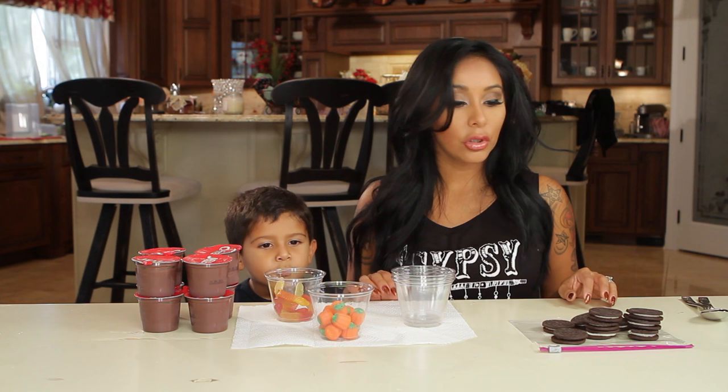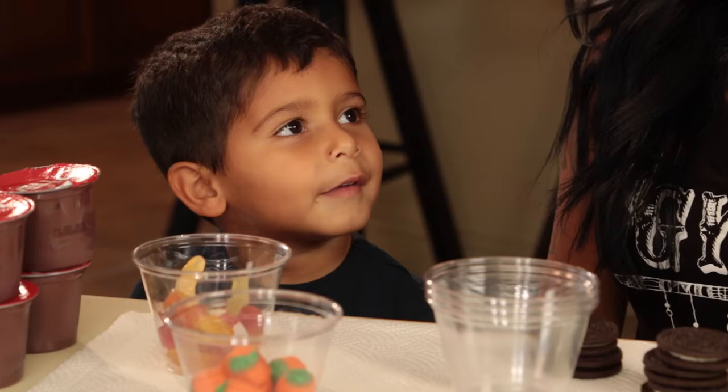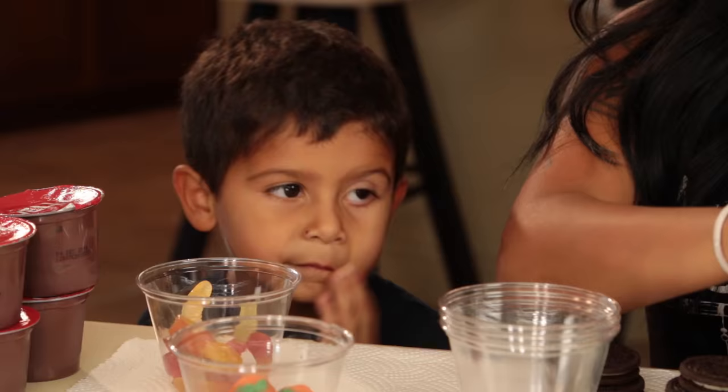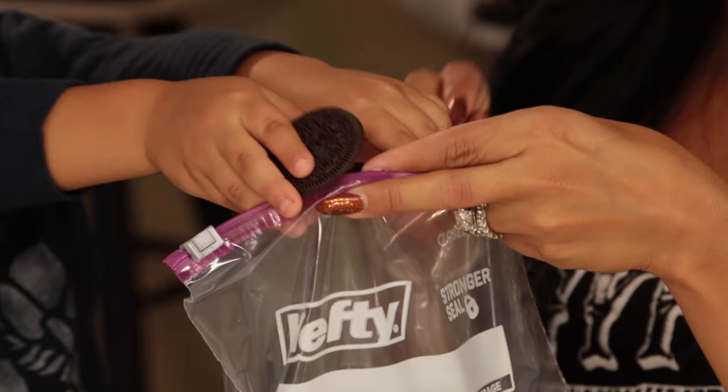We're going to start with our first thing that we have to do. So we need to put the Oreos inside the Ziploc bag. The Oreos are going to be our dirt.